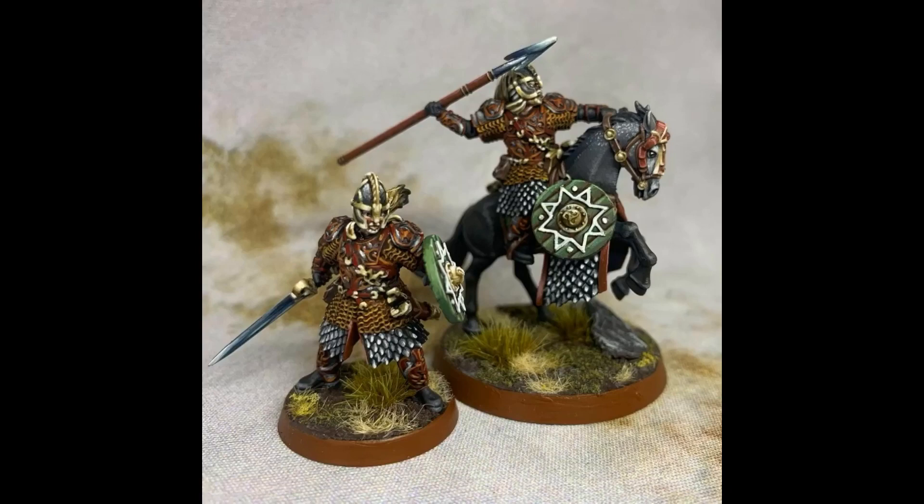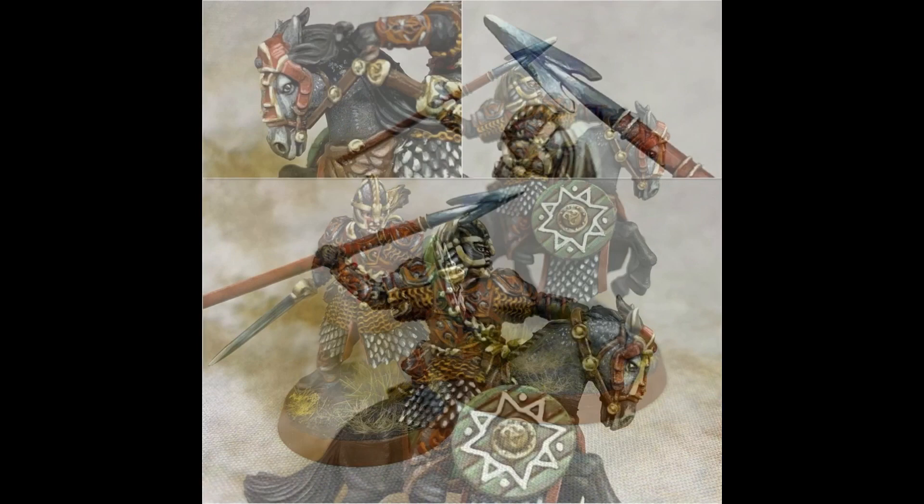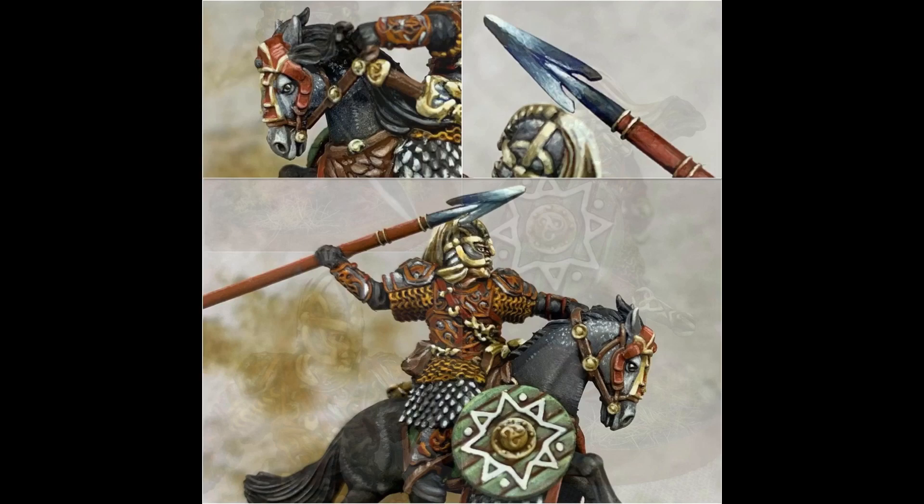Welcome to the first tutorial of this YouTube channel. Today we will be going through how I painted Eomer, Marshal of the Riddermark. Down in the description below I've included all the paints that I used for this tutorial. Alright, let's get started.